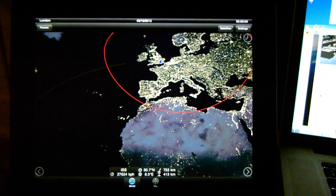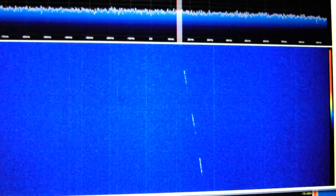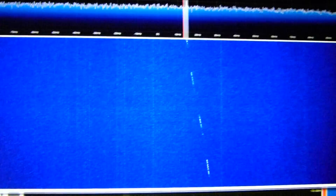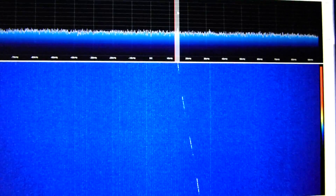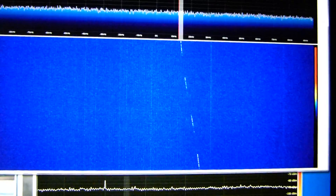This is the location here that I have, just to the left of the screen which I'm putting. Here we go. You can quite clearly see the Doppler there and the fading.